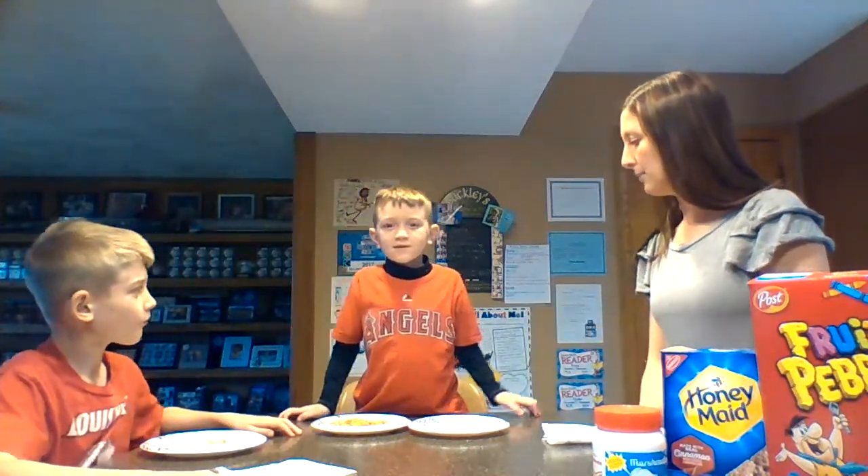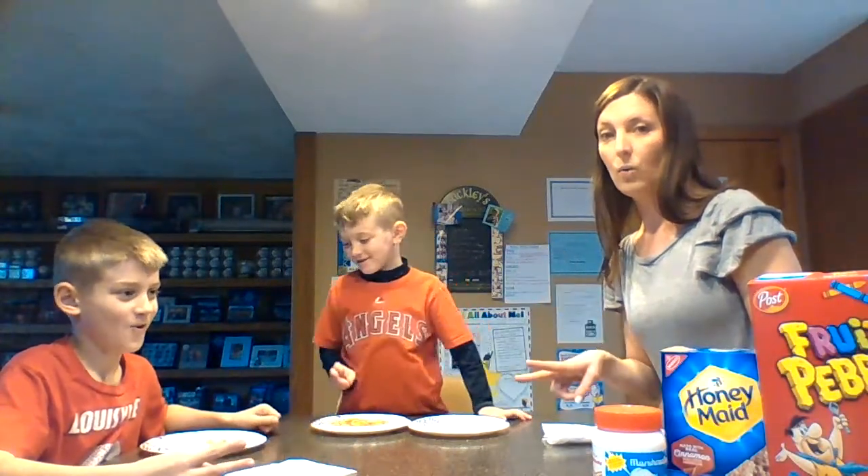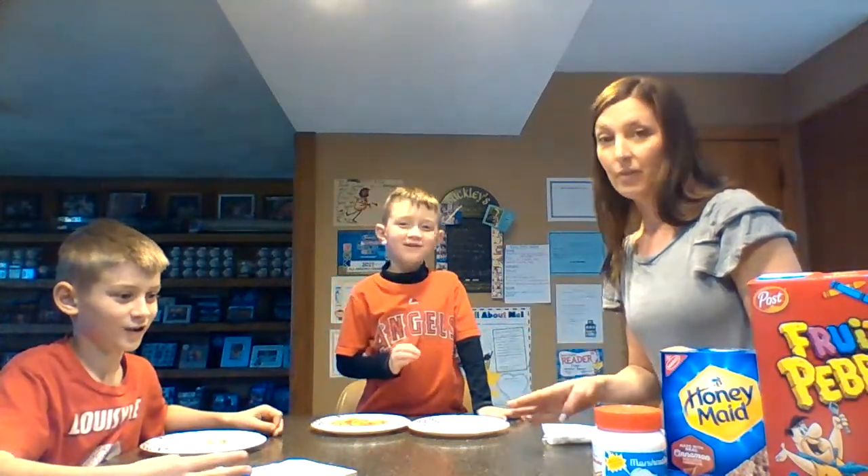With me I have Brayden and Jackson. They will help tell the steps for how to make a rainbow snack. So Brayden, step one: spread the fluff. Step two, put on the fruity pebbles to make a rainbow. And the colors are red, orange, yellow, green, blue, purple.